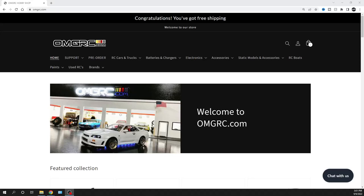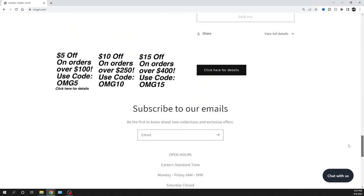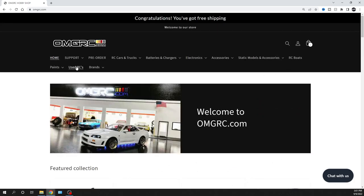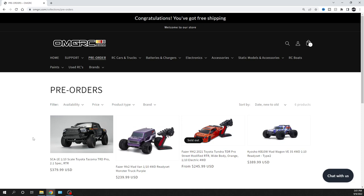What is going on guys, Joe with omgrc.com. Welcome! Before I get started, drop down to the very bottom of our website — we've got some discount offer codes there. We're gonna go ahead and jump over to pre-orders.